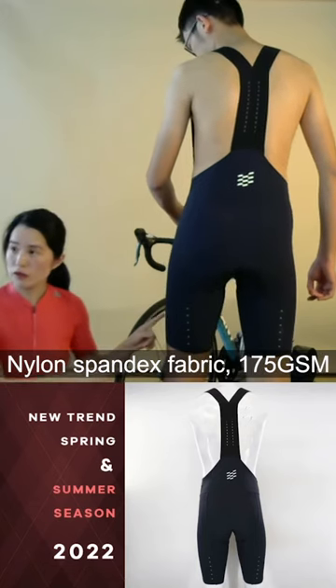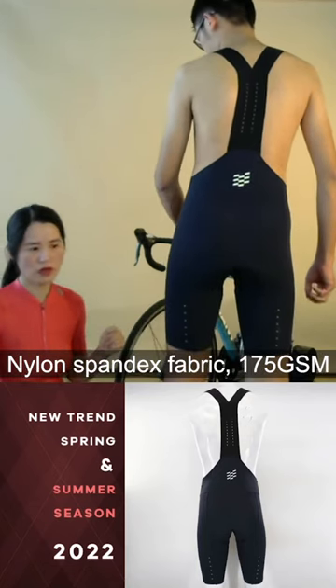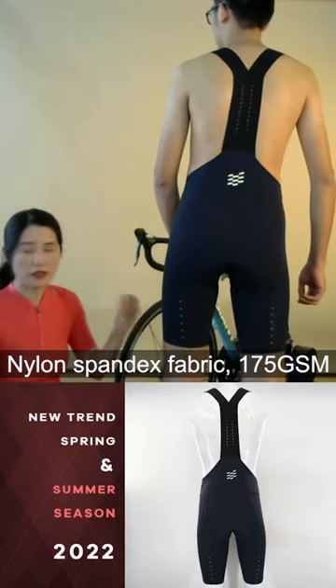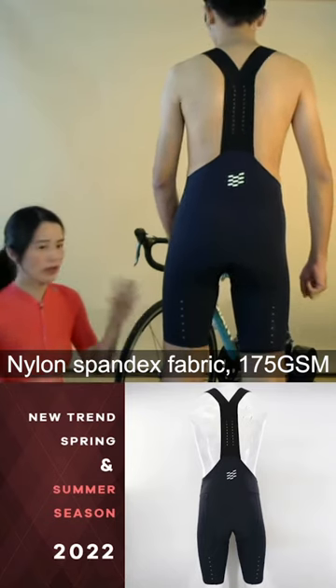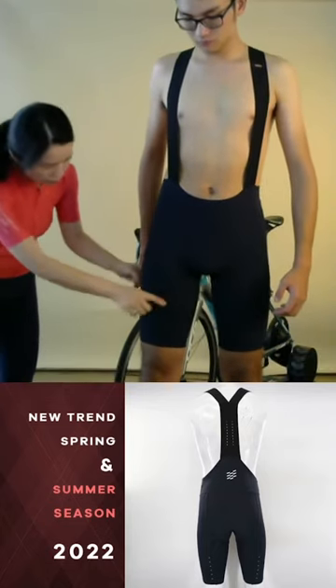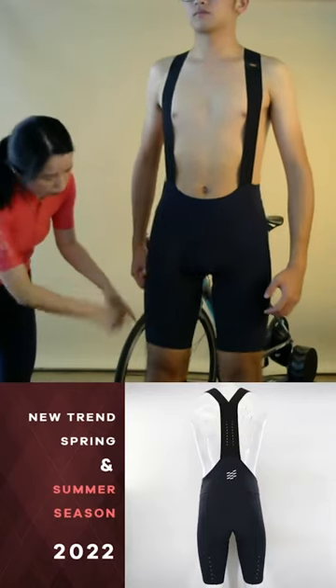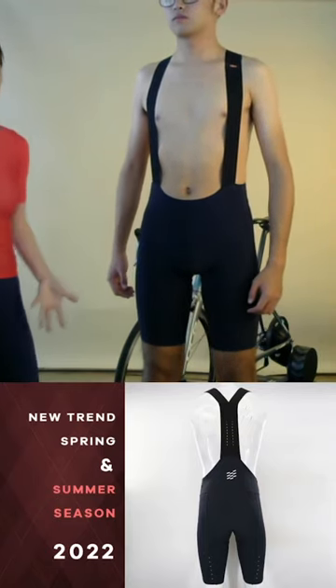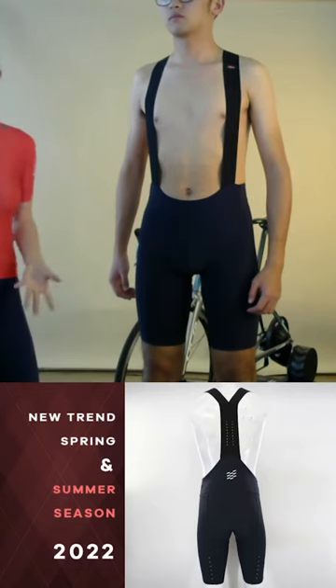This material is also the one I mentioned — it's only 175 GSM, so it's thin, comfortable, and lightweight. The cutting here is only one panel all around, so without more cutting it feels like one piece, more comfortable.